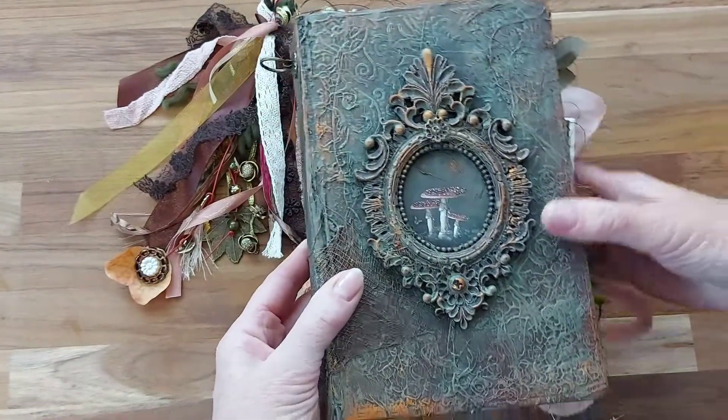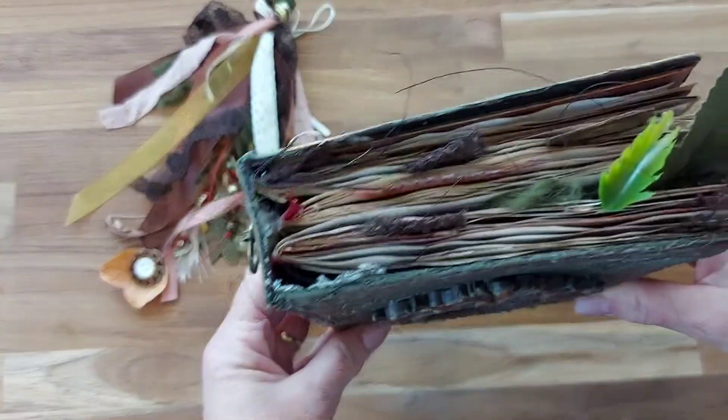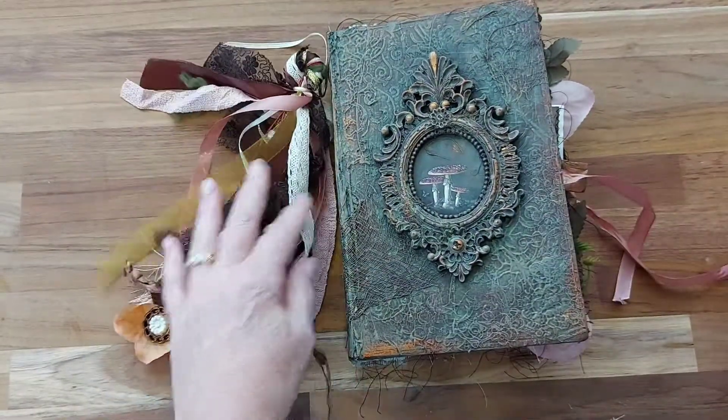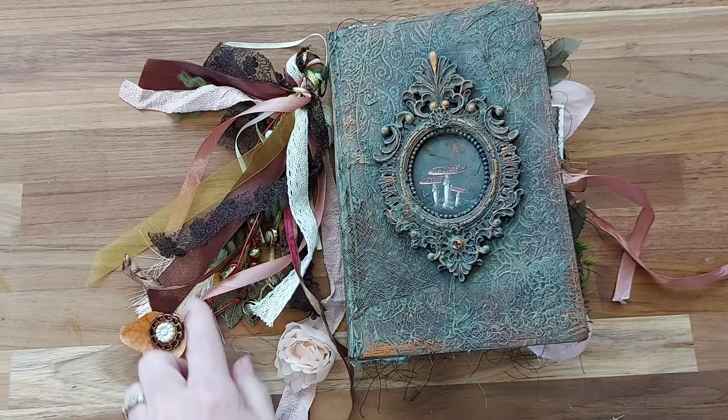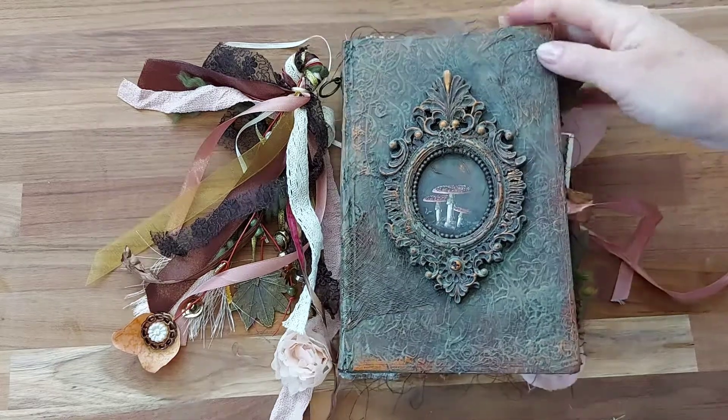So that is my antique mushroom journal. I hope you enjoyed watching that — it will go up on my Etsy store for sale. If you subscribe, you'll get notification of my next videos. Thank you!